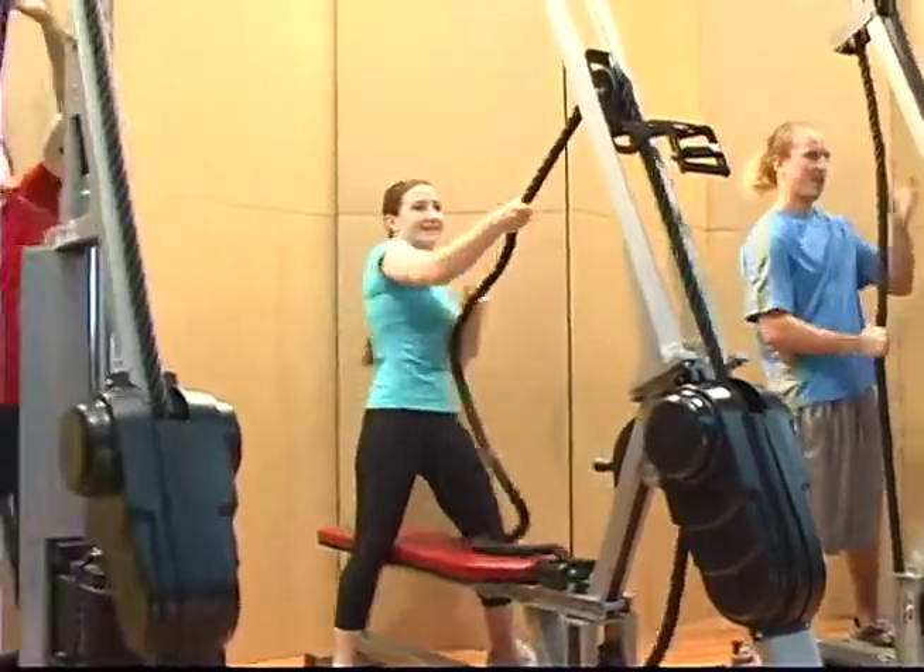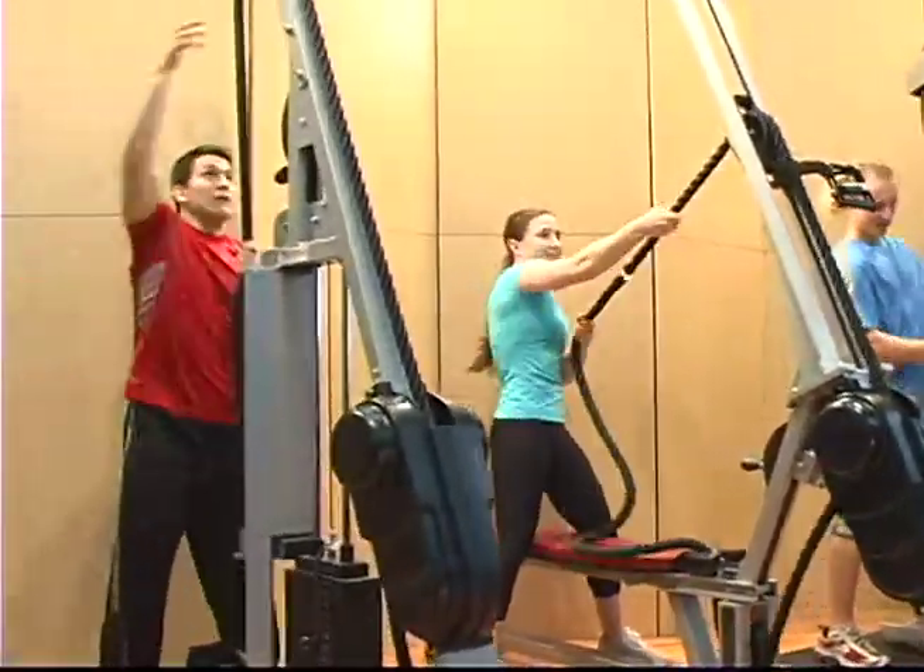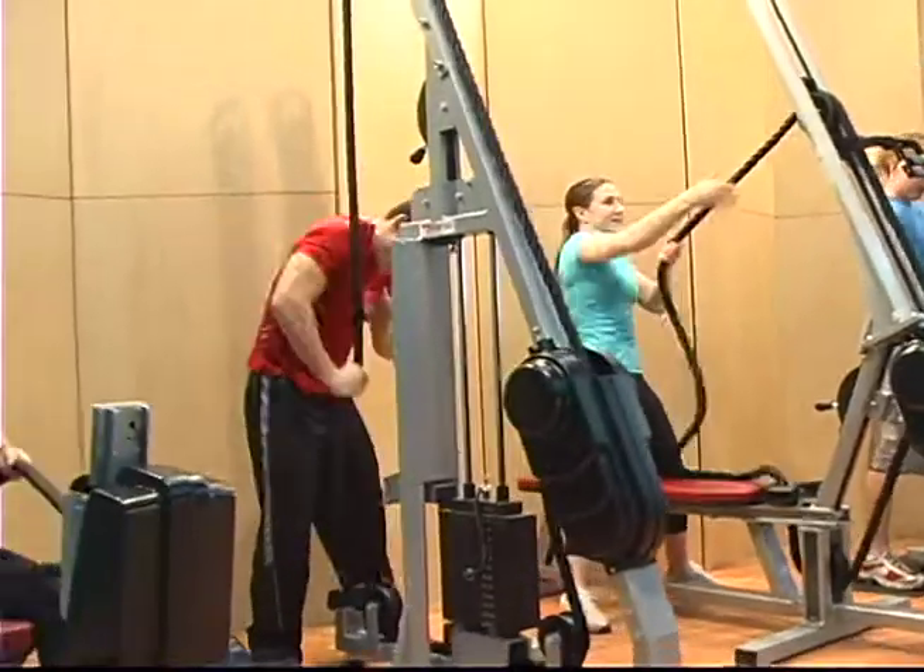With the free range of motion rope training provides, you can build more muscle, burn more calories, and target your core with more efficiency.